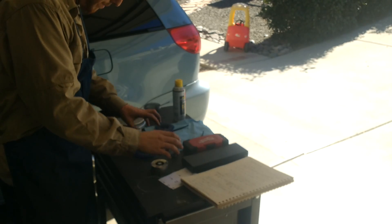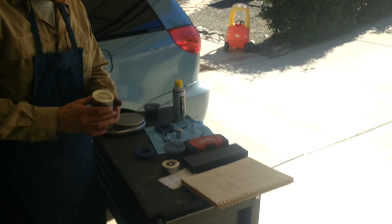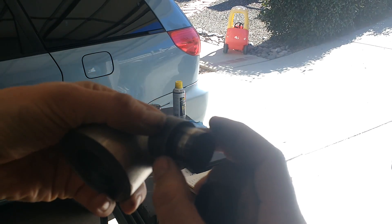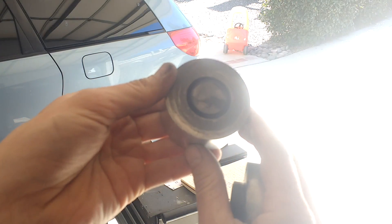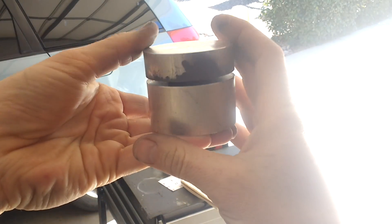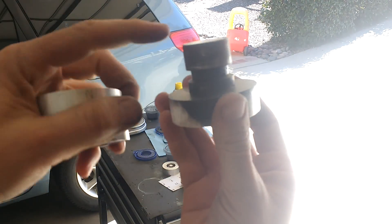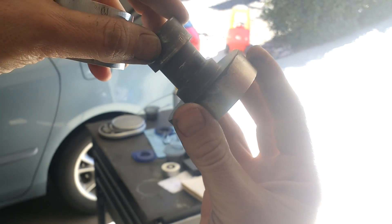My previous pressing die wasn't working too well, so I did a redesign. This one has a bottom punch. The way it works is there's the bottom punch right there — you fill it full of the powdered metal, you put the top punch on, and you press it. The part would come out right here, and hopefully I'll be able to get it out without fracturing it.